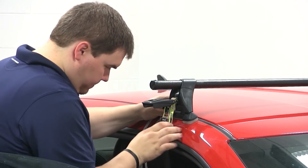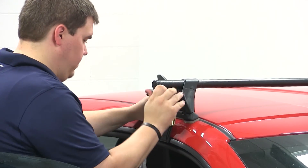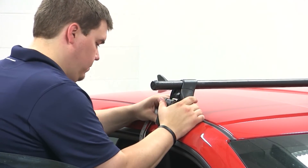We'll make our way back and forth, tightening a little bit at a time to ensure we do not lose our spot. Once we have them snugged down, we can then close the cap. We'll do this for both sides.